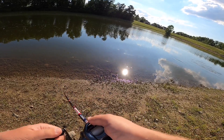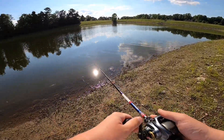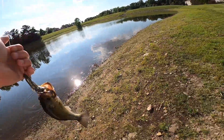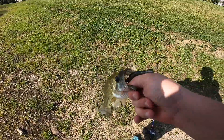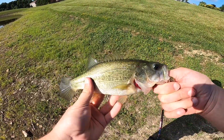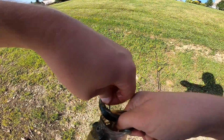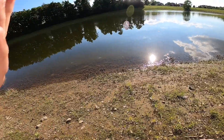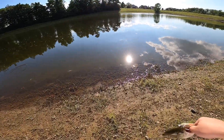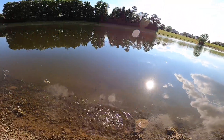Got my Texas rig — little little guy. We still got one at least. Googan Baits Cracking Craw. All right, let's get him back.